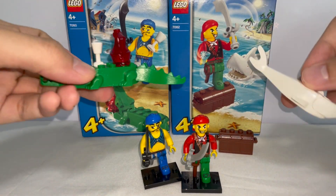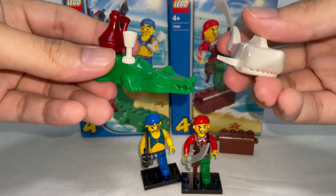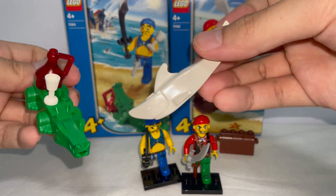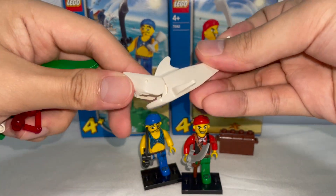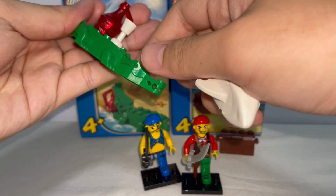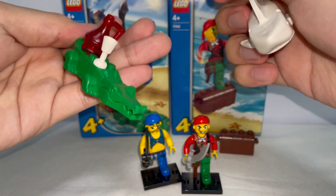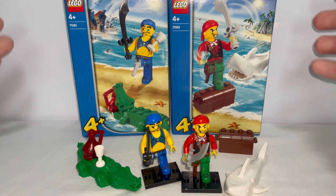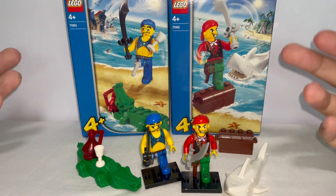For the animal figures of these sets, we're given a crocodile and a white shark respectively. If I were to choose one among the two, I'd probably say I like the shark more, just because I feel it's much rarer than the crocodile, which appeared in many of the System sets back in the day. All in all, these two sets are pretty nice looking — the aesthetics are way above what I would expect from back in 2004.